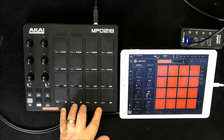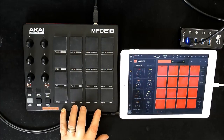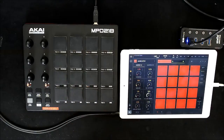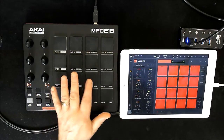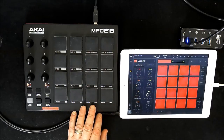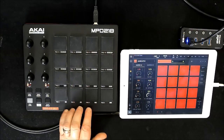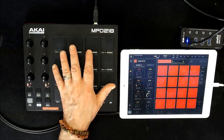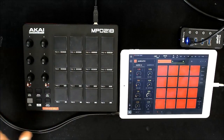The MPD218 was super cheap and I wanted a pad controller that was super basic. I do two other versions in this — one with slightly more control — but I didn't want that, I just want the pads. I did loads of research and loads of these finger drummers are the good ones, so it has great, great pads.